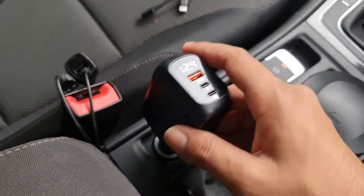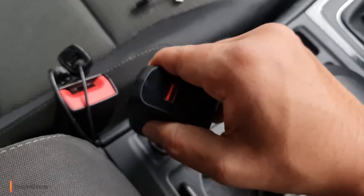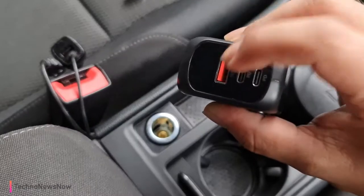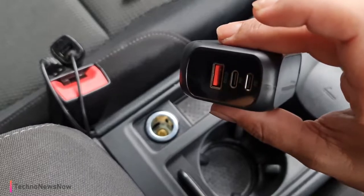The first product we're going to look at is the SYNC YR. It's really tightly in there, but we've got two cigarette lighter ports, USB 3.0, and two USB-C ports.